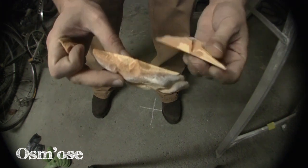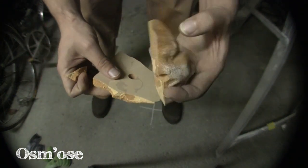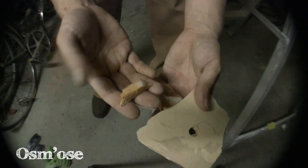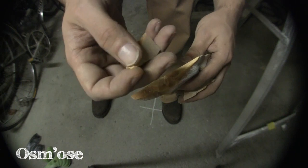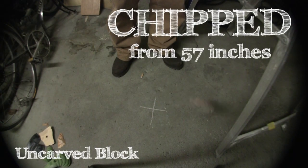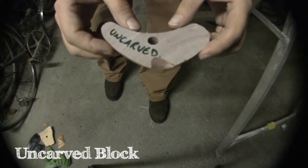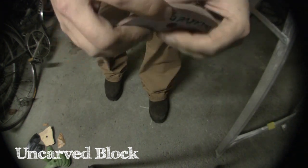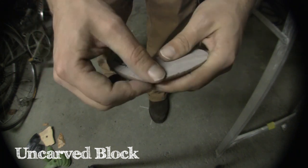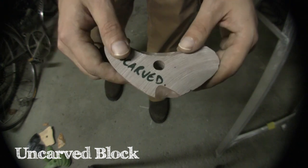That's actually broken — it actually broke on the screw hole, as you can see here, into three pieces, and they're really quite sharp pieces. It chipped. Nothing that can't actually be repaired — it's actually quite a smooth break, to be honest. We'll go for a higher drop later on.